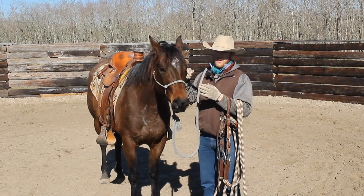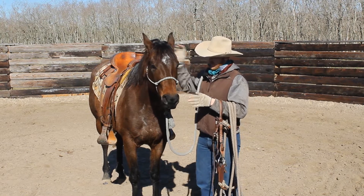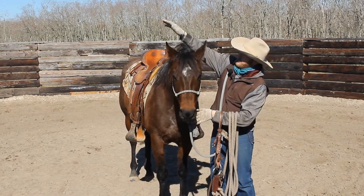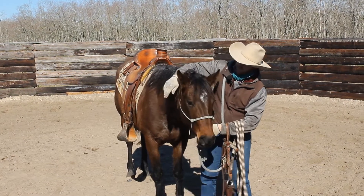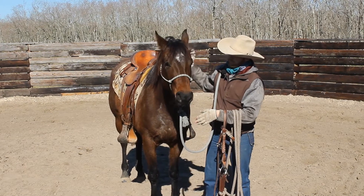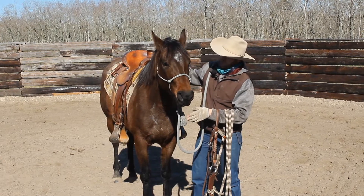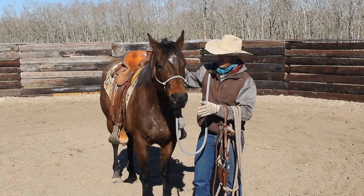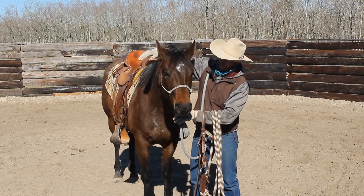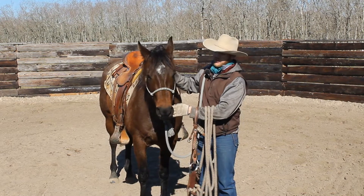First and foremost, I don't like to reach up to the sky and try to put the snaffle on way up here. I try to get them to put their head down, and by doing so I just kind of take my arm and put it behind their ears and just kind of press. She's very sensitive so when she goes down I release her. If you had one that wasn't as sensitive, you can use both of your hands — put one on the base of the halter and one on the neck back behind the ears and pull down, and release when they go down.